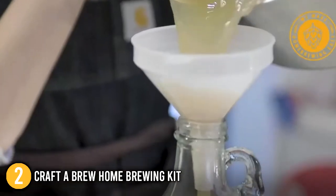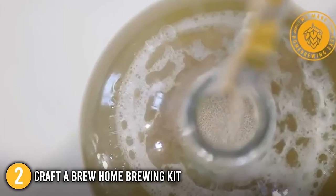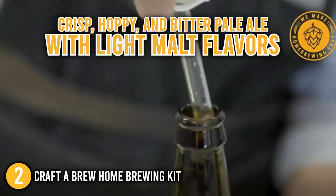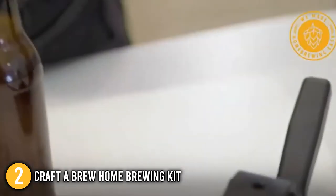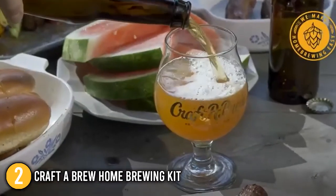All the equipment in the set are reusable, allowing you to enjoy other Craft Brew fresh-packed ingredients with the same starter kit. The set produces crisp, hoppy, and bitter pale ale with light malt flavors. If you are a fan of Sierra Nevada Pale Ale, you will definitely love this recipe. If you decide to brew another batch, it is worth noting that you can conveniently purchase a recipe refill.